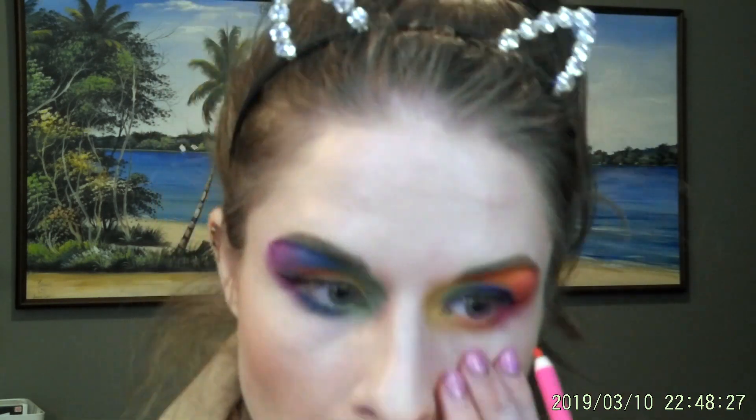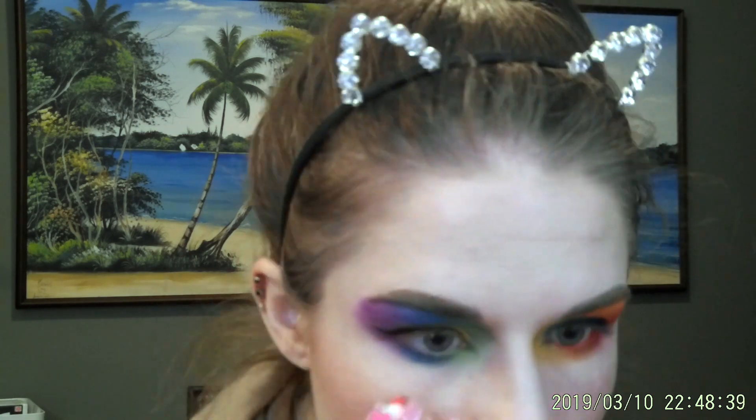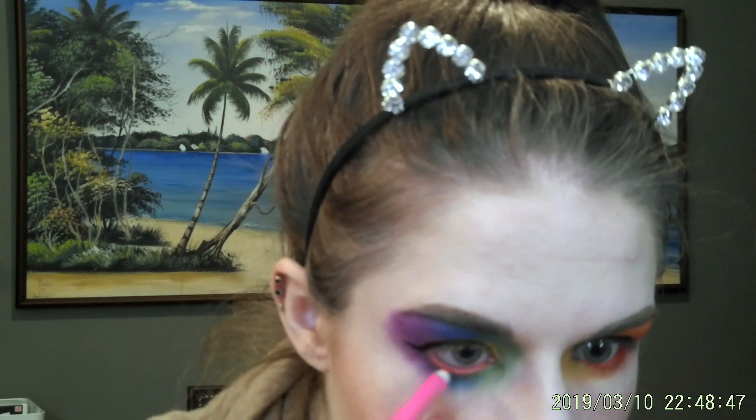My wings are not pointing the same direction, but we're going to live with it. I'm going to use my Lancome Hypnôse Drama Mascara. What am I going to do on the waterline? We're going to do Anna Nicole on the waterline. Now I'm going to go in with my Hypnôse Drama.